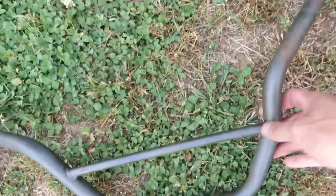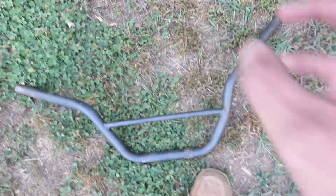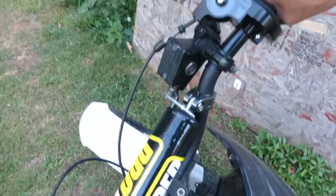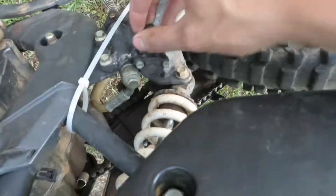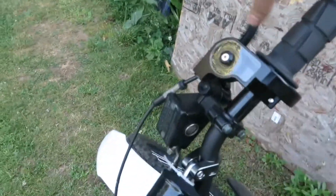Alright guys, first thing — the handlebars. Look at this, the thing is all bent. I actually bent that trying to do a wheelie and then they just fell because it didn't have brakes. So I actually put a brake lever on it — that's the front brake — and I have the rear brake. But the front one hooks too well; I didn't even have the lever for the front one originally.